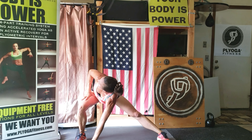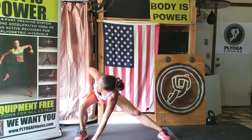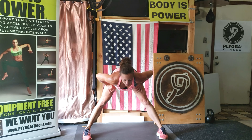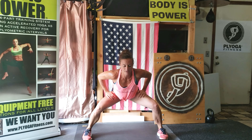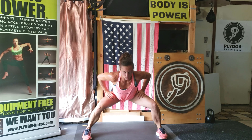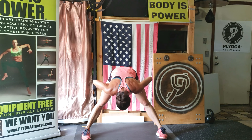Straighten the legs, keep your head up — I know those heart rates are still up high. Bend, straighten, bend. You can drop your chest but not your head yet. Bend, straighten. Feel that sweat pouring down. One more. And roll it up.